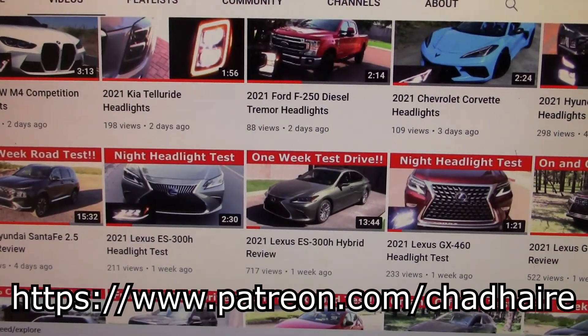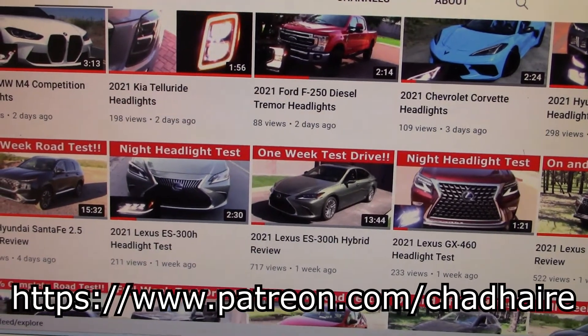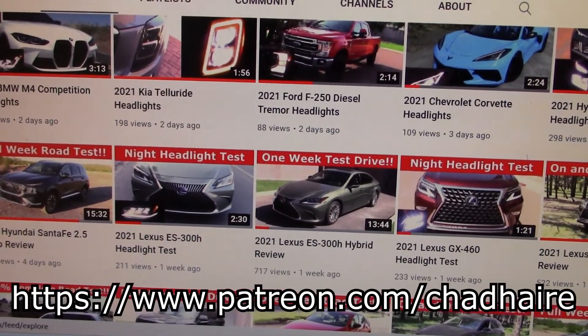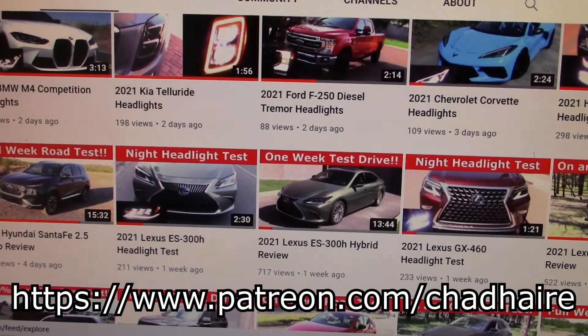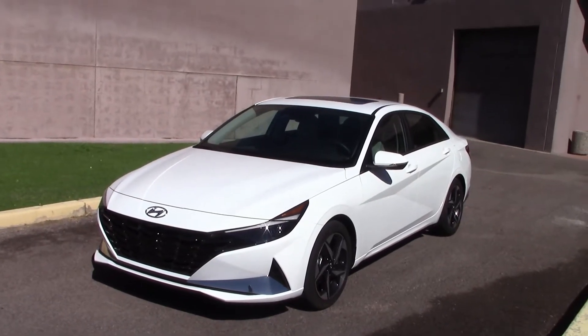We've got over 500 vehicle tests on this channel and almost all of them have headlight tests, so if you want to see how the lights on your vehicle work, this is the right place to be. Looks like they sent us a Hyundai Ioniq Hybrid.